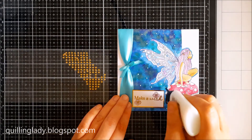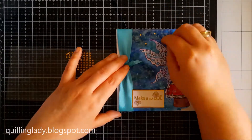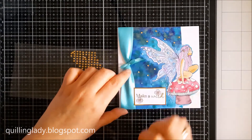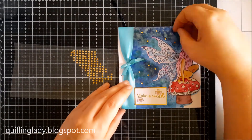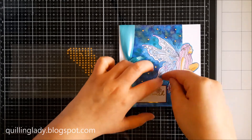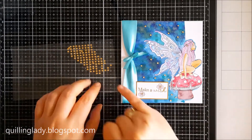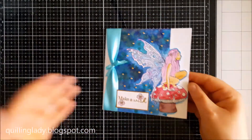The gold gems will give even more interest to our card and a little bit of 3D. I'm using liquid glue to apply the gold gems. I really like this card and I really hope you like it too. So that's our first card done.